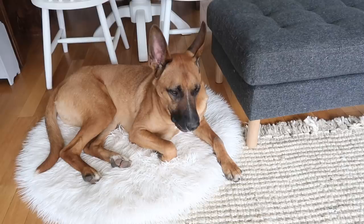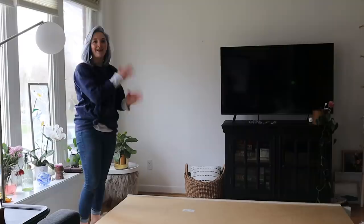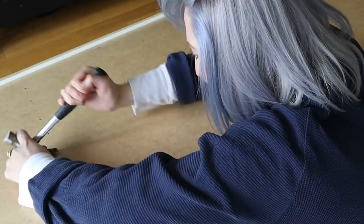So the first thing I had to do was remove everything off of my shelf, carefully put it onto the ground, and remove the backing. It's just held in by small nails, so I just used a hammer to lift it all up. It definitely took a little bit of finagling.